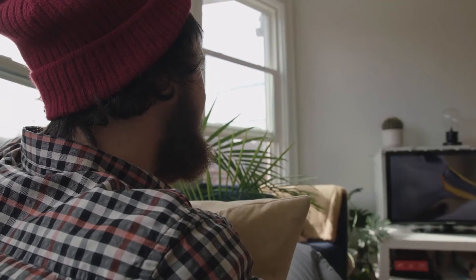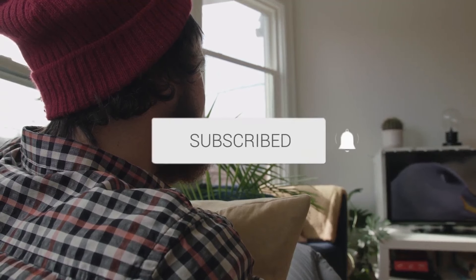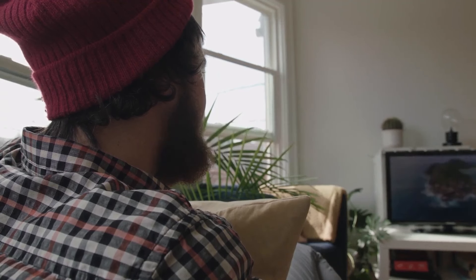Well, there you have it — you've successfully completed a channel scan on your TV. Remember that you can repeat this process any time you want to update your channel lineup or if you encounter any issues with your channels. If you found this video helpful, go ahead and click thumbs up, and subscribe to my channel. I make tech videos all the time and I'd love to have you back in the next one.